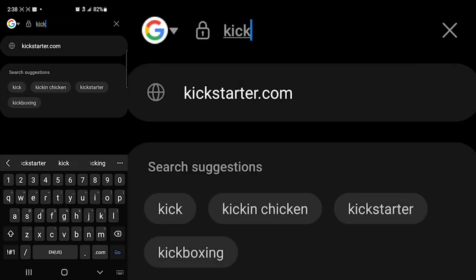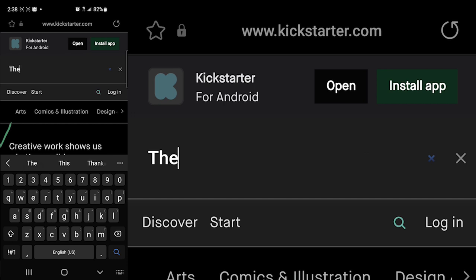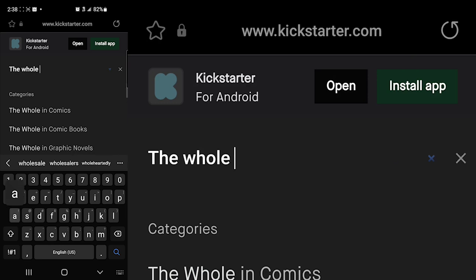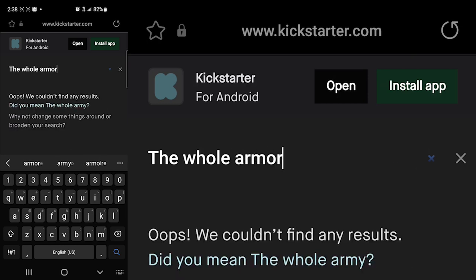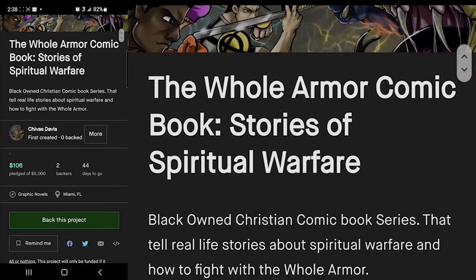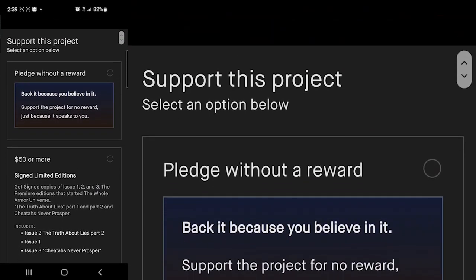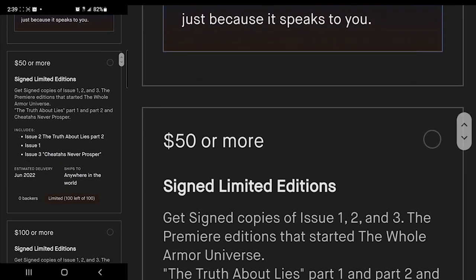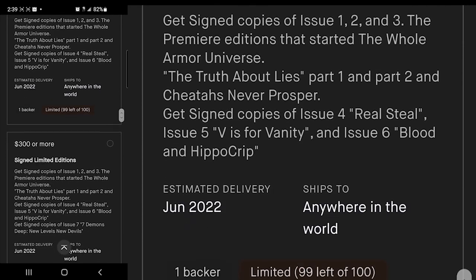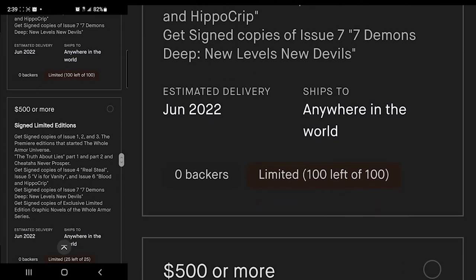All right, here we go. The first thing you need to do is look up kickstarter.com. Type in 'The Whole Armor comic book' and it'll pop up. Click on it — that's my cool design, my drawings right there. Scroll down and select 'Back this project.' Once you select that, you can pledge without a reward, which means you won't get any prizes, or you can choose from the options: $50, $100, $300, $500, or $1,000.